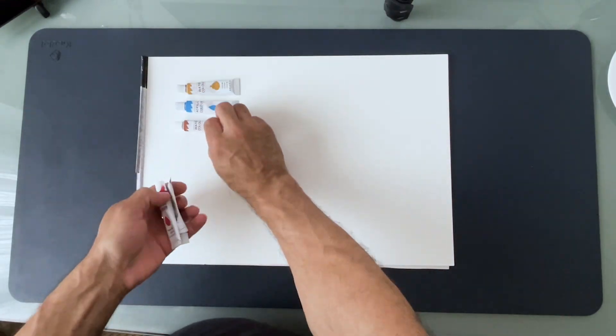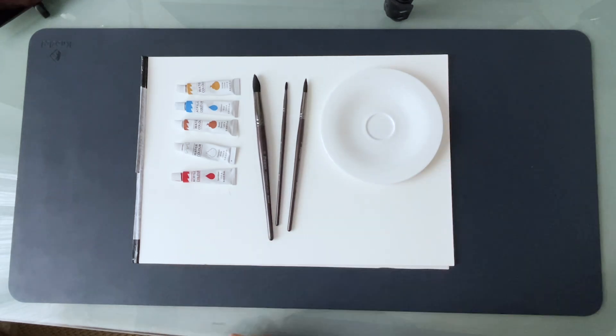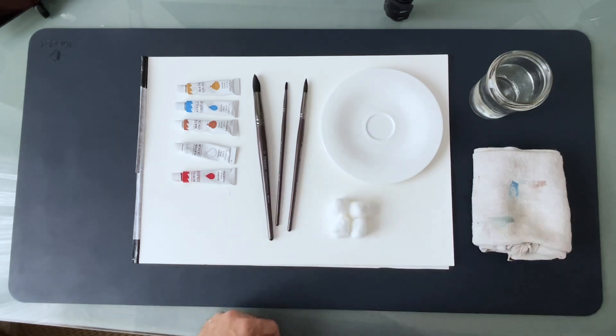For that we will need watercolor paper, watercolor, brushes, something to mix the paint, water, cloth, cotton ball and cotton buds.